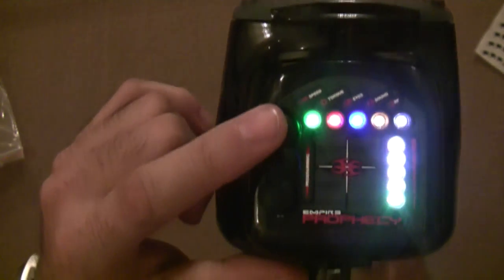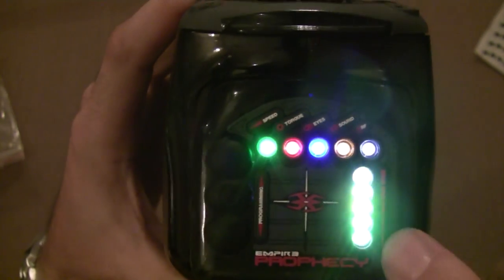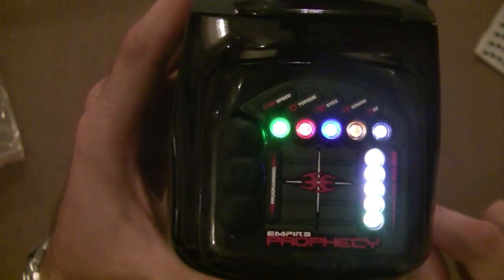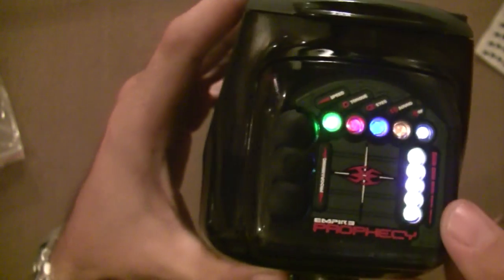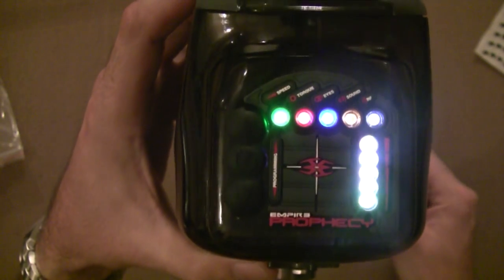Now I'm going to push the up button, and when I push the up button, the motor will start running and it will go through and test all of the drive system sensors. The first LED will test to see if there's any paint in the loader and if the paint is going past the feed-neck sensor. You have to have paint in the loader for that sensor to go green — if there is no paint, it will always go red, because it isn't detecting balls going past the feed-neck sensor.